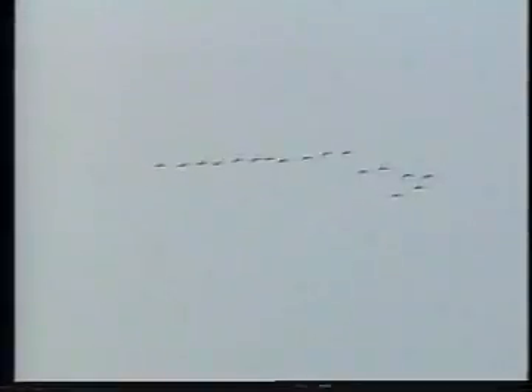Canvasback flock size and maneuvers while in the air are quite variable. During long flights between navigation pools or during migration, the birds often fly in wedge or V-shaped formations at high altitudes. Flock size may be large, numbering up to several hundred birds. Flocks undergoing this type of movement are often seen in early morning or after sunset.